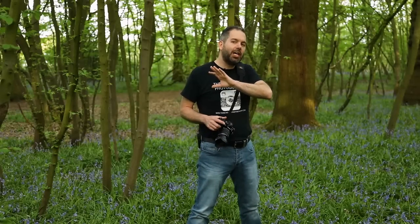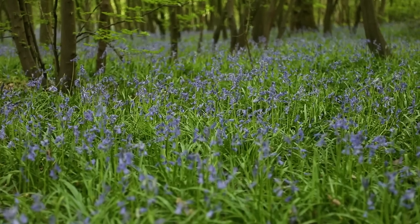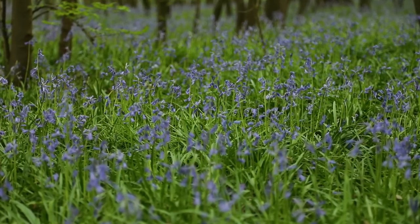So I found a nice spot. What you want, obviously, is loads of bluebells everywhere, but particularly bluebells coming towards your lens. What I'm going to go for is a shot where the bluebells are out of focus towards the lens as well as behind the subject.